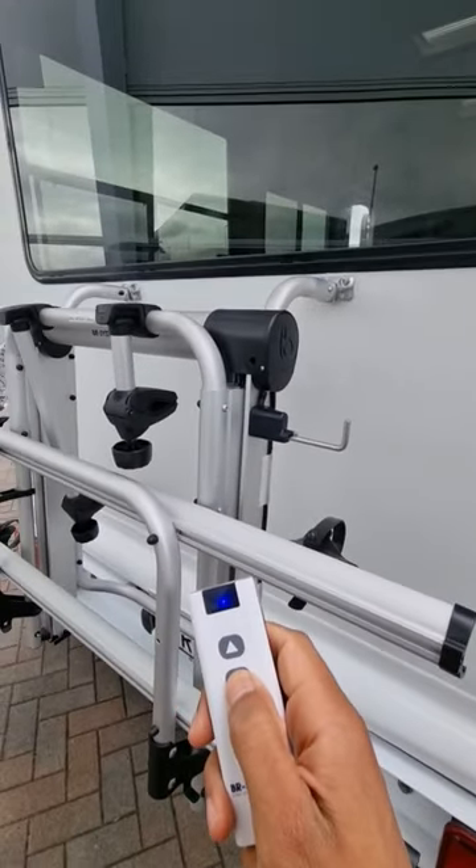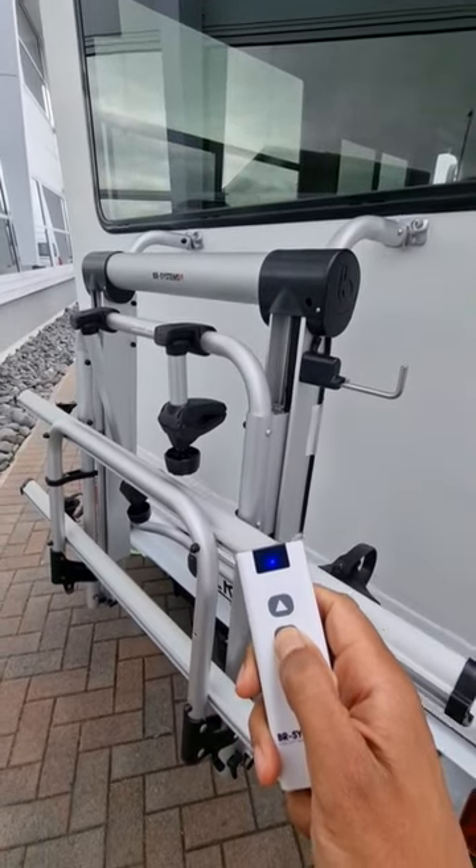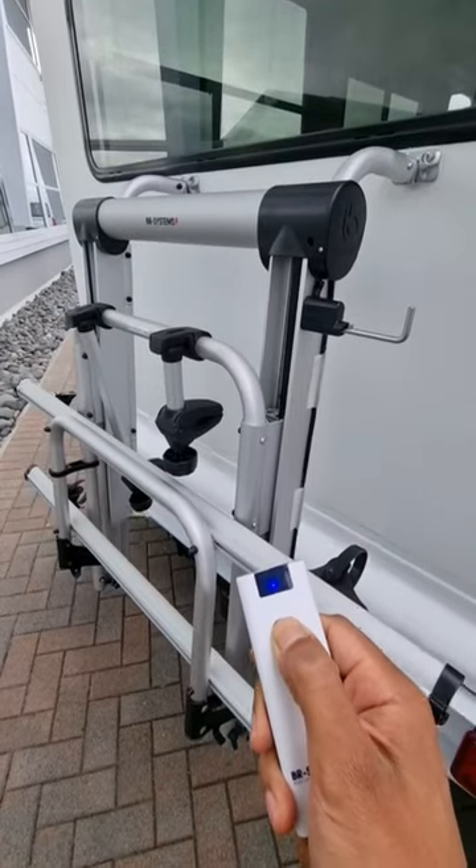Now using the remote you can just drop it down to whatever height you want, and you can put on your heavy bike racks. This is basically built for an e-bike rack, so it goes up and down.